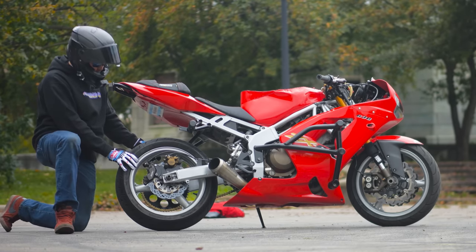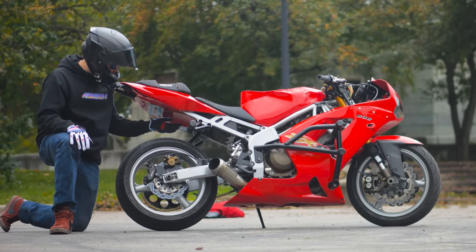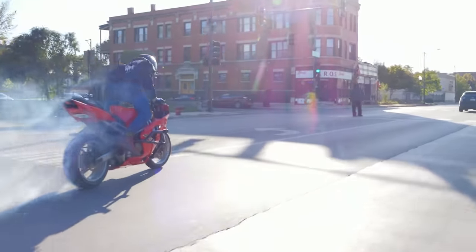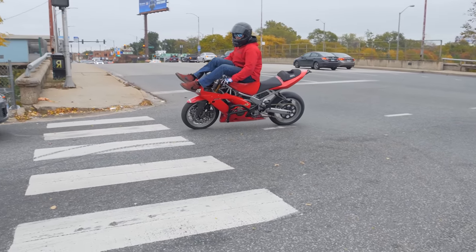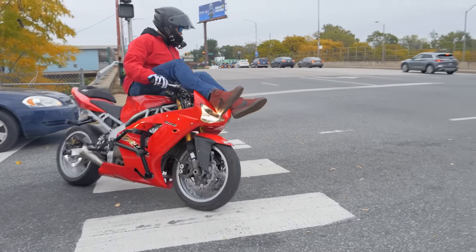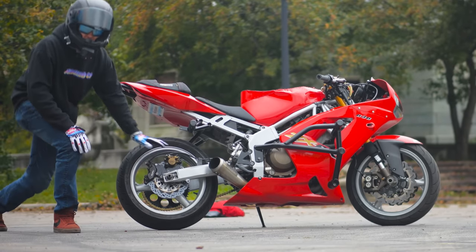Rear tire — I'm on the Dunlop GPR 300. Super reliable, super meaty tire, and it lasts me a long time. I love doing rolling burnouts and drifting on this thing, and this one seems to last the longest of all the tires. We carry it, we throw them on all different types of bikes — they're cheap, they're good, can't go wrong. Steel brake lines of course as well — I'm not running anything rubber.